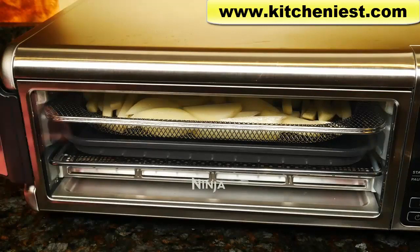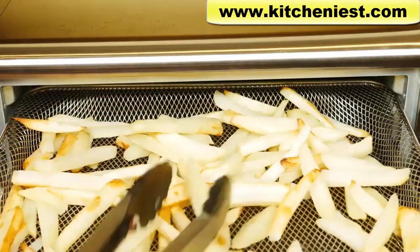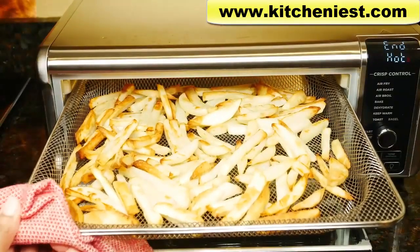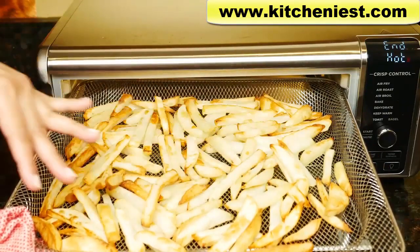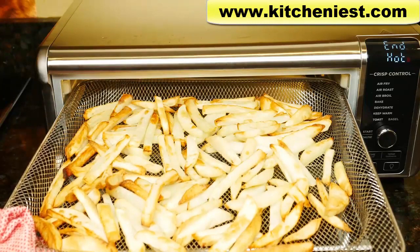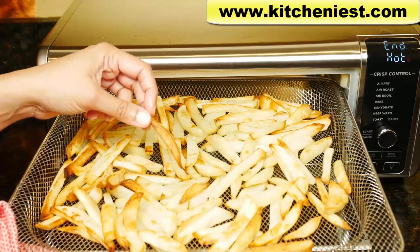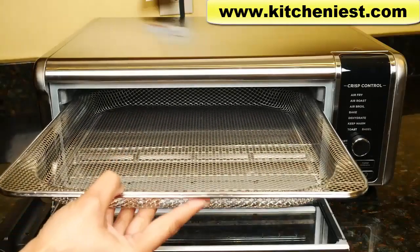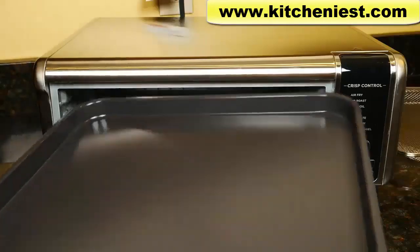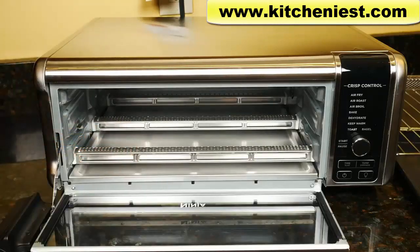You can shake the basket or use tongs to stir the french fries halfway through cooking. They're cooked — they're not all going to be evenly browned; you'll see some white and some golden brown along the edges. They have a pretty good texture. Make sure to add the tablespoon of oil, otherwise it'll taste a little dry and crackly. Put these on a plate and sprinkle salt over them right away. To clean: the air fry basket and sheet pan are dishwasher safe, the wire rack and crumb tray are hand wash only. Wipe the inside with a soft damp sponge and dry it.